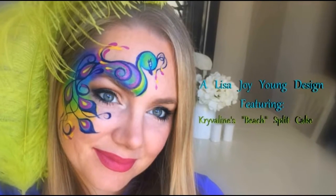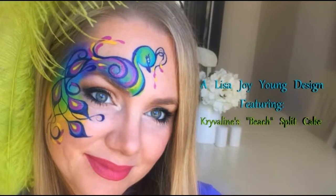Today I'm going to be showing you how to paint this super bright and colorful peacock design. For this design you're going to need the 50g rainbow cake beach and the 30g split cake sea wave by Krivolen. If you want a more traditional peacock look you can always use the dusk 30g cake by Krivolen as well.